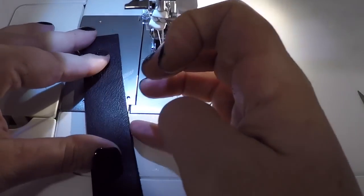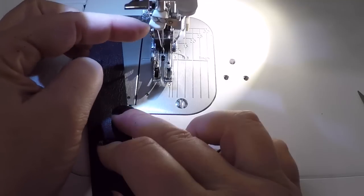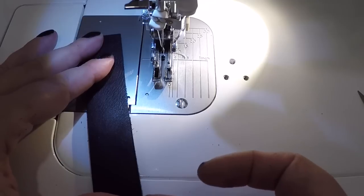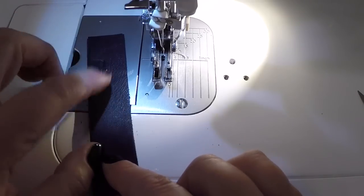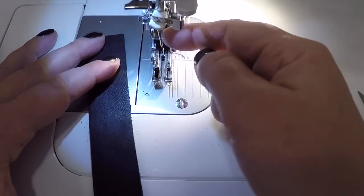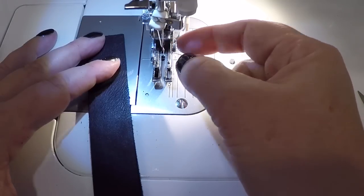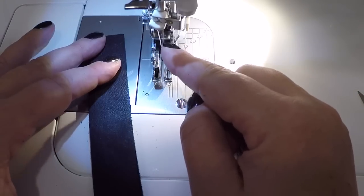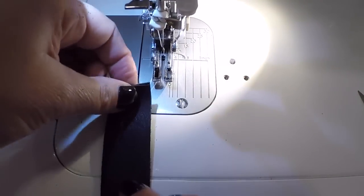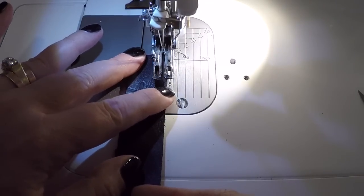This is very specific to Tex 69. What I'm trying to demo is whether the Tex 69 is too heavy a thread for this machine. It isn't, but you do have to be careful about how much thickness you can go through. I know that with my Tex 30 I can easily go through five layers of this leather. But with the heavier thread, it's harder for the needle to go in. I am using a size 16 topstitch needle specifically, because the eye — the hole in it — is a lot larger. If you're going to be using heavier threads, you do have to jump up to a topstitch needle.